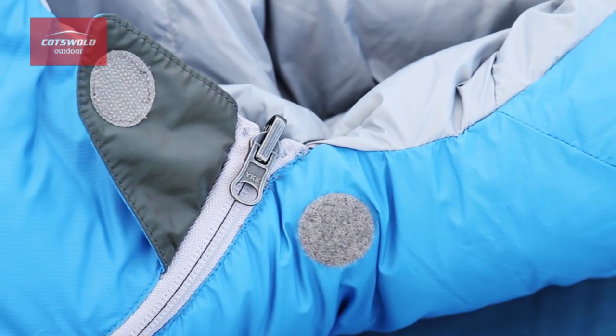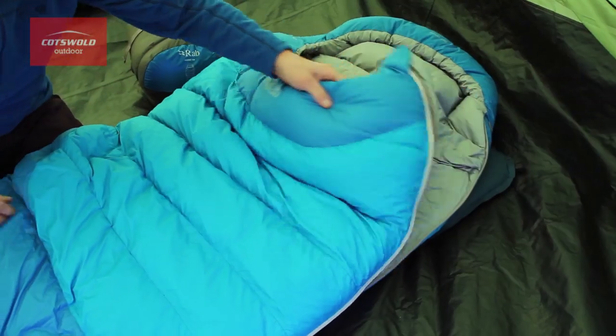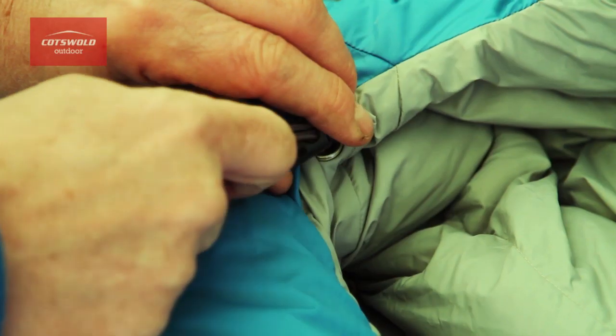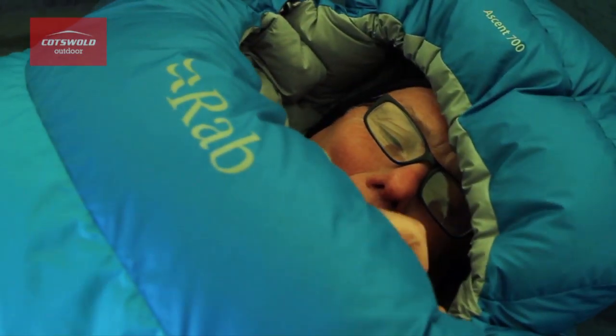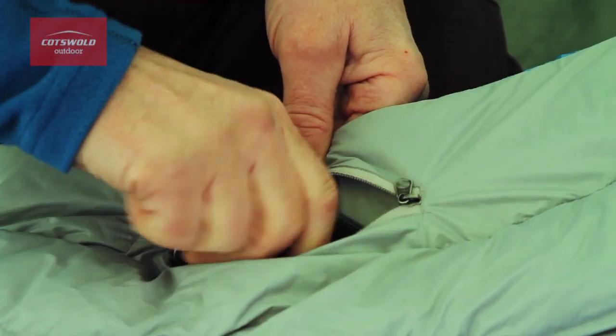The bags come with either left-hand or right-hand zips so that, if necessary, they can be zipped together. The internal close-fitting neck baffle and hood draw cord minimise heat loss in colder weather. And to keep your valuables close and safe, there is a nifty zip stash pocket inside the sleeping bag.